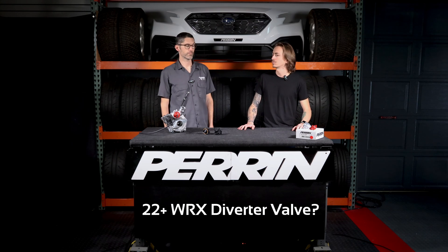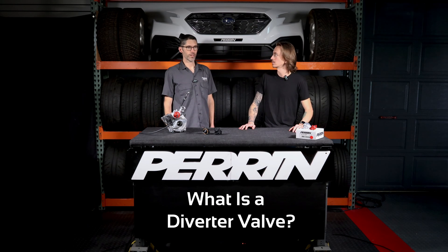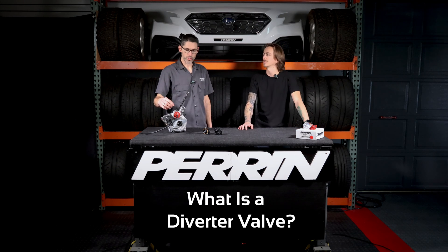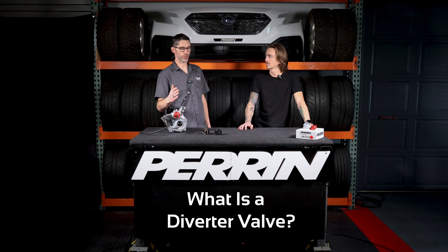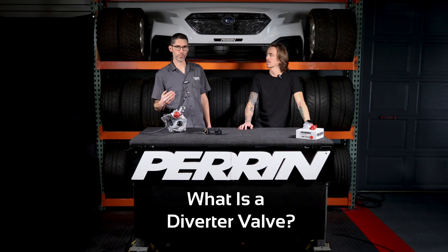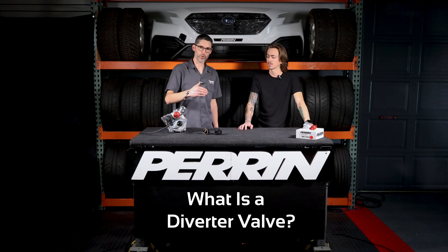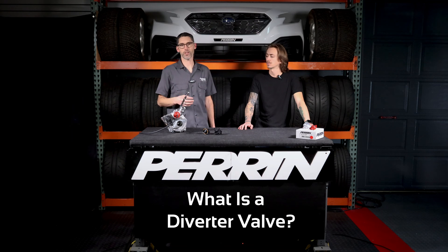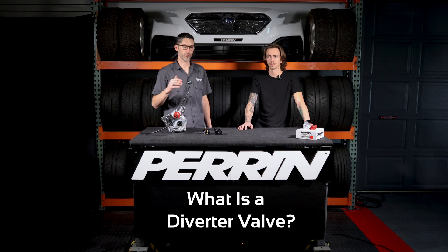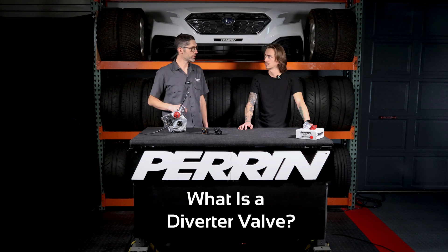A big question that I myself have, and a lot of other people have, is: what is a diverter valve? A diverter valve is a way for the boost in your system to be relieved every time the throttle closes. Every time you close the throttle under boost, the boost backs up in the system and it has to go somewhere. The valve opens and diverts the boost around the turbo, so it doesn't just stop the turbo. Without that part, the turbo would nearly stop spinning and then the response suffers. So every turbo car has that. There are electronic ones and mechanical ones, so there's a little bit of variance on how that works.